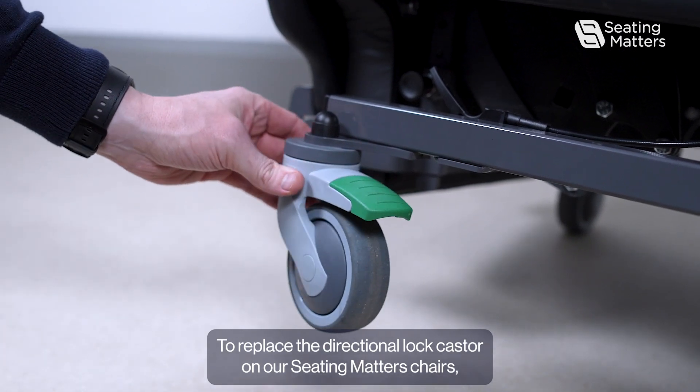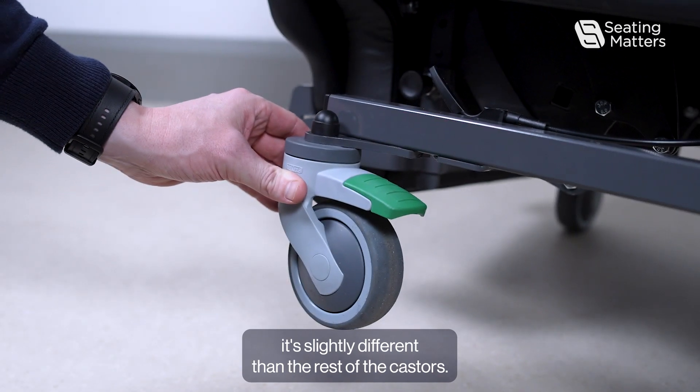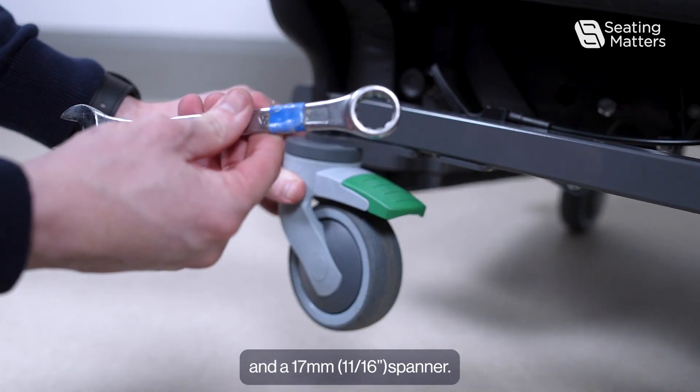To replace the directional lock caster on a Seating Matters chair, it's slightly different than the rest of the casters. For this we will need an 8mm allen key and a 17mm spanner.